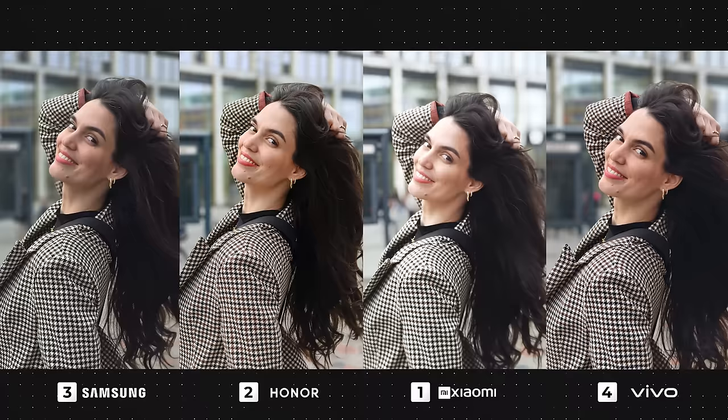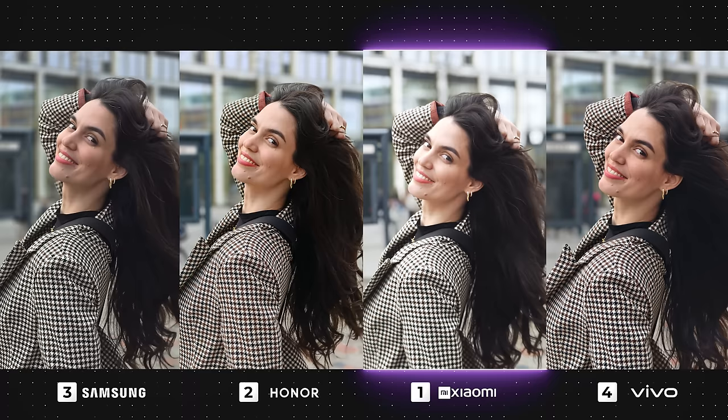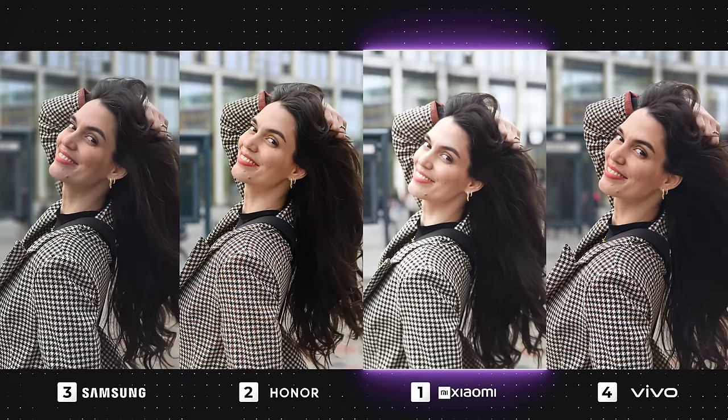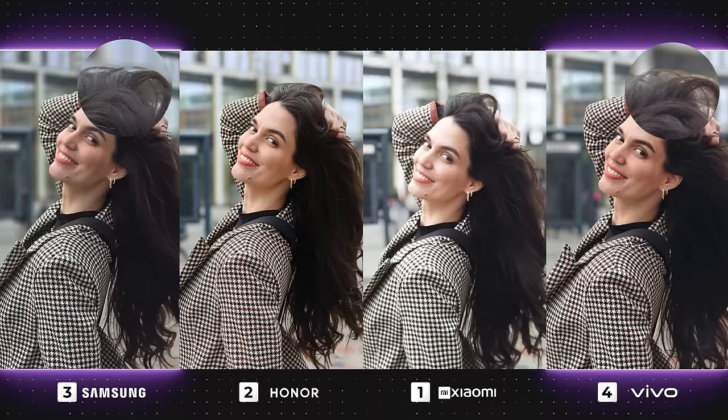In this next image, Xiaomi has done a really good job with its edge detection — it seems pretty flawless. Although it's giving that cinematic, straight-out-of-a-camera look, it's also overexposed my face and muted the colors to the extreme. Honor's photo is pretty great — the colors are punchy and it has a nice deep contrast, and the edge detection also isn't too shabby. Both the Galaxy and Vivo have slightly failed with the edge detection, specifically on the top of my head, but between the two I'd say Vivo looks better as its colors are more pleasing.